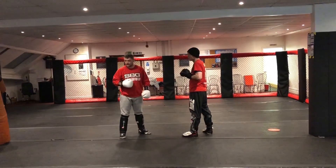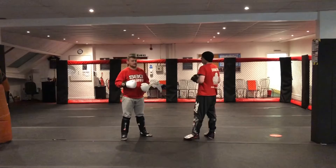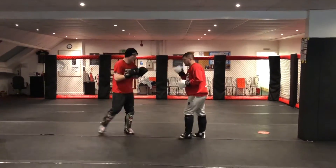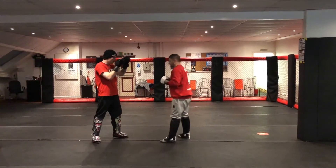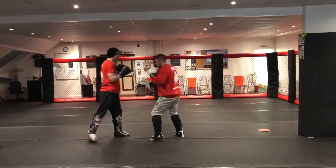If the hand's there, that's fine, but this is where it's a little more realistic because I'm kind of in a similar position to where we were fighting, whereas with the pads, some people hold the pads out here so the distance isn't really true. So, one, two, step, touch the body, and then back out.